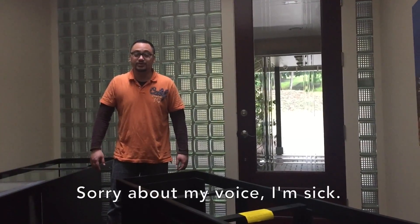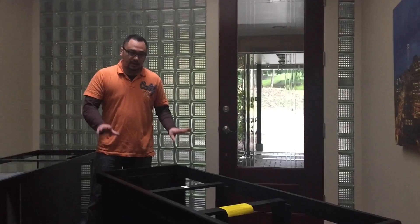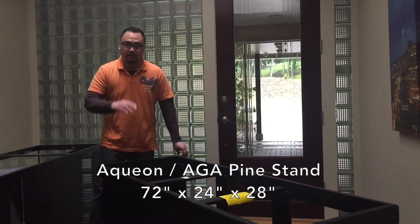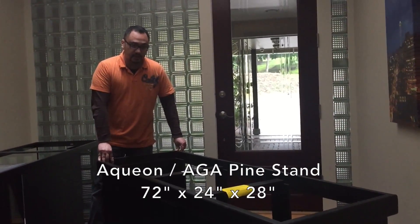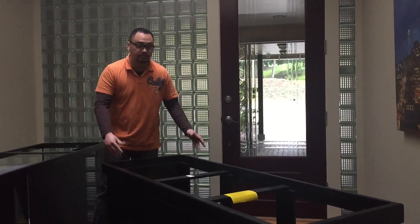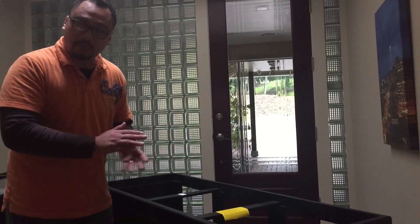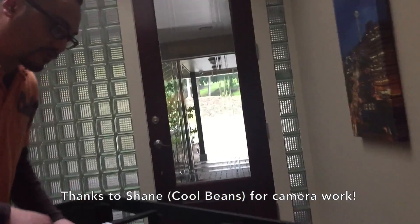Hey guys, it's Pierre at the Fishbeast. I wanted to show you a video, kind of a video overview of the stand that came with my 210-gallon Aqueon aquarium. This thing is supposedly made from pine wood, which is pretty decent wood. It's not made of MDF or particle board. I want to thank Shane for taking this video.